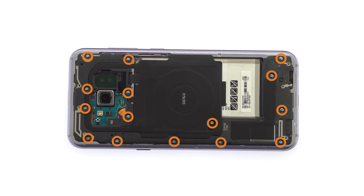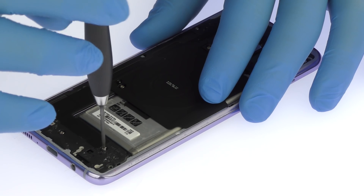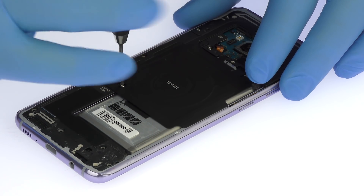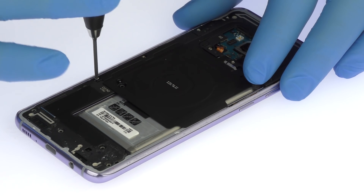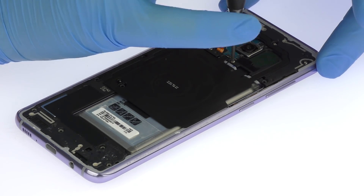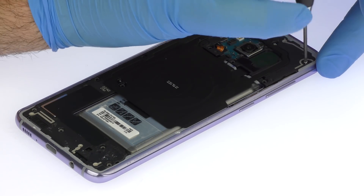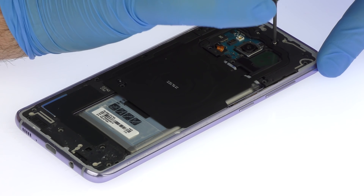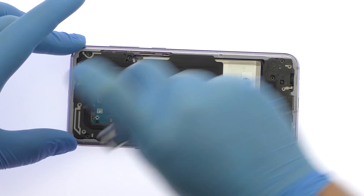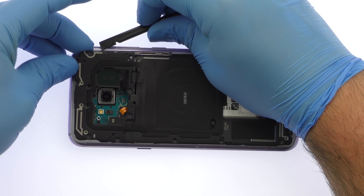Remove the following 15 Phillips screws. Pry up the upper antenna assembly that is combined with the NFC and wireless charging panel.